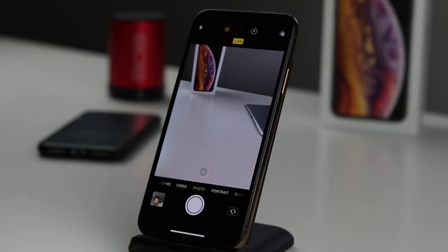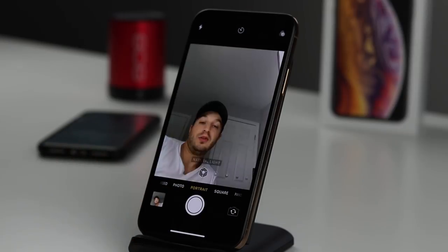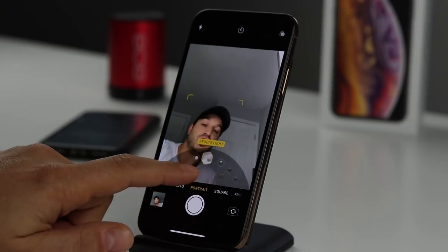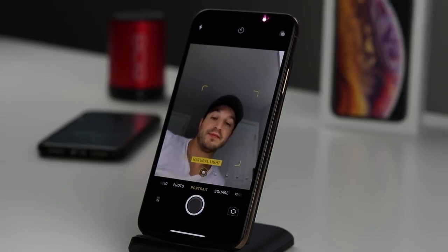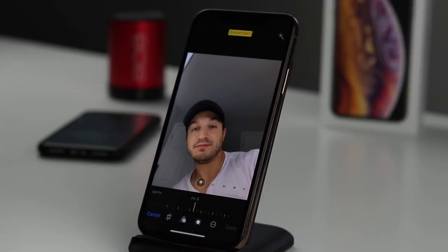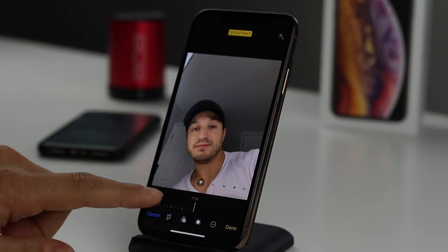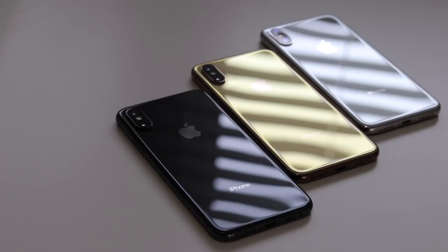You can also turn Live Photo on and off directly in the Camera app. Let's look at the new Portrait mode features — switch to the front-facing camera and you have all the traditional options: Stage Light, Natural Light, and so on. Take a photo, then tap Edit. There's a depth slider at the bottom to control the background blur. You can turn it off for a standard look, or blur the background all the way for a professional-looking portrait.